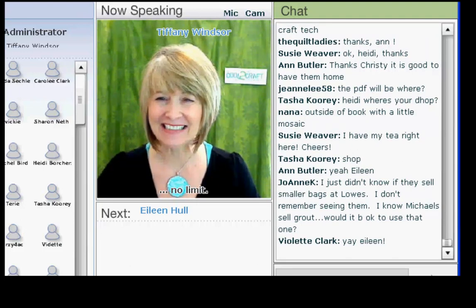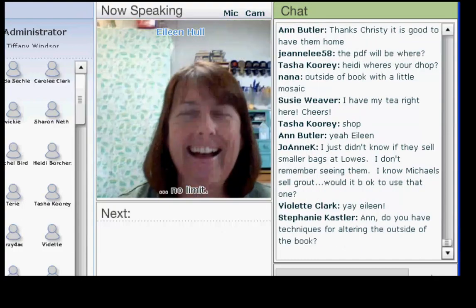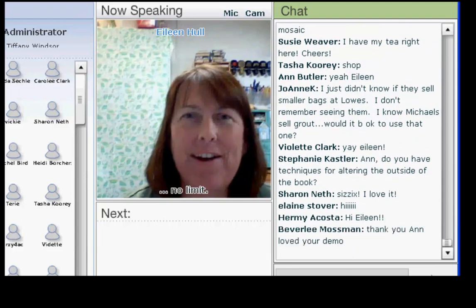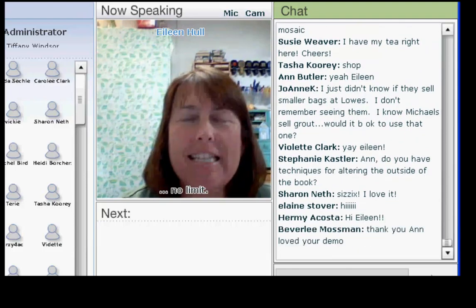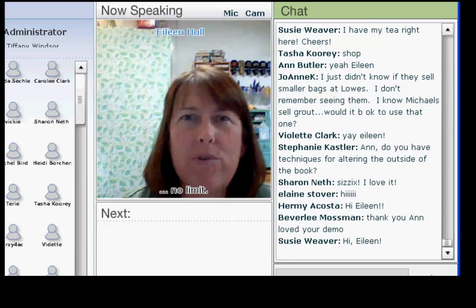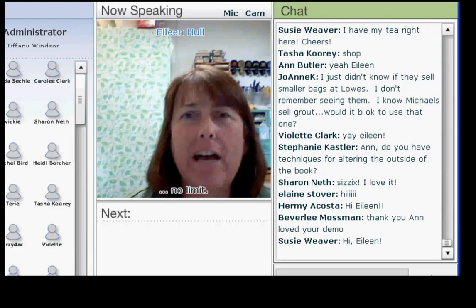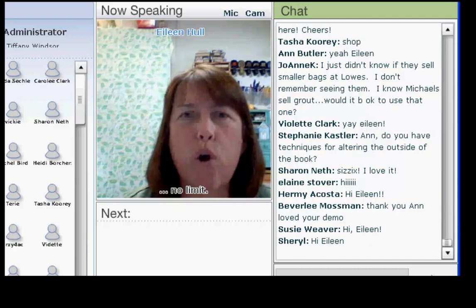Hi, Tiffany. How are you today? Everyone is looking good — it looks like we have a good crowd. I'm excited to be here to show you one of my new dies that has come out recently at CHA, and that is the Scoreboard Pro Frame Die.